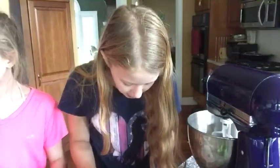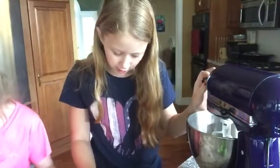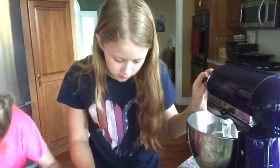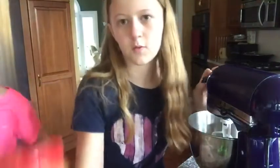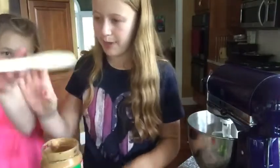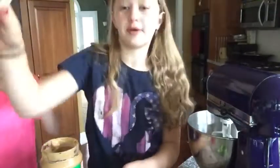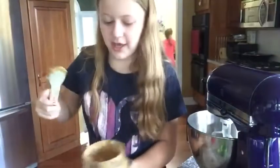First, in a large bowl, cream together the peanut butter, butter, white sugar, and brown sugar. We need one cup of peanut butter, so we're taking a big scoop of peanut butter.